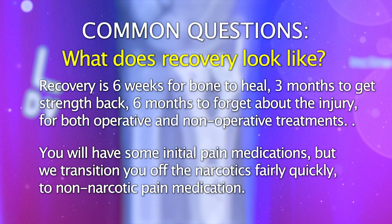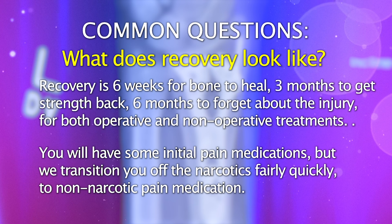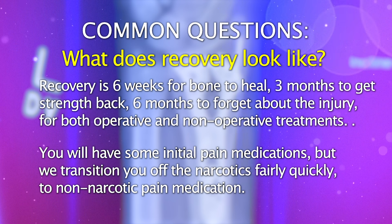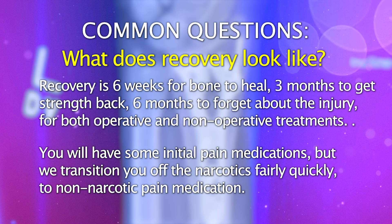Initially after the injury it's going to be fairly painful, and we do give you medications to help with that. But we try to get you off any narcotic pain medications as soon as we can and transition you over to ibuprofen or Tylenol.